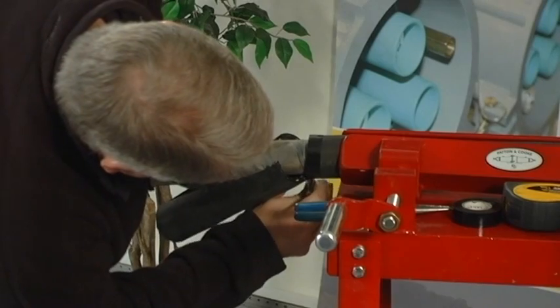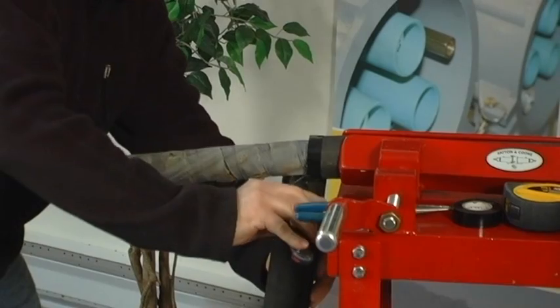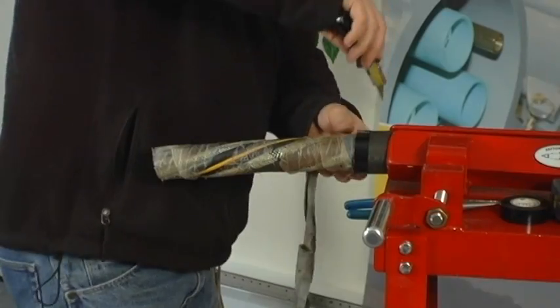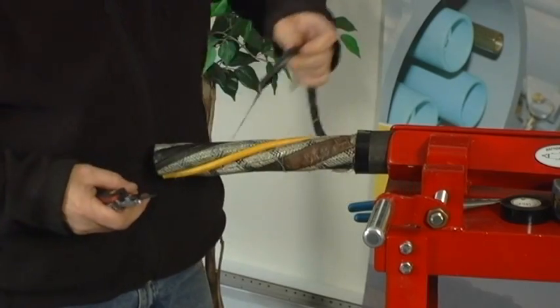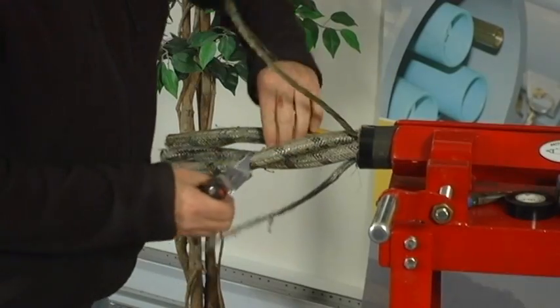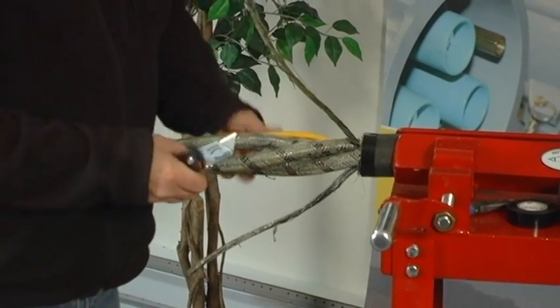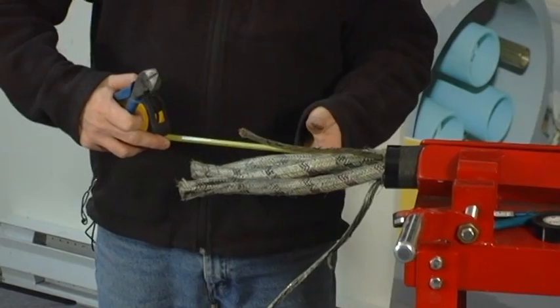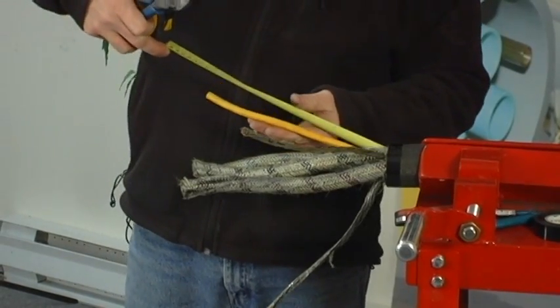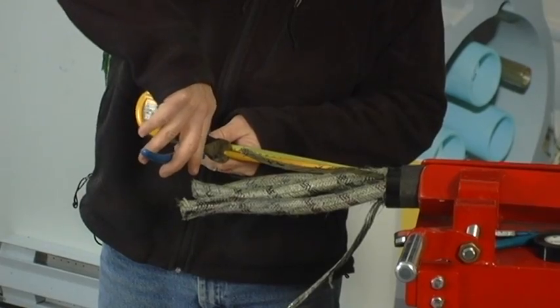Remove all of the bindings, wraps, and filler materials, and inspect all conductors and control wires for signs of damage or moisture. If moisture is present, it is strongly recommended that you cut back the cable until all the conductors and control wires are dry to avoid an electrical failure of the termination. Once all of the fillers and wraps have been removed, confirm the length of exposed ground wire is suitable for the product you are installing. Refer to the cable cut back guide provided with your couplers for complete details and measurements.